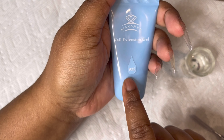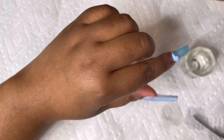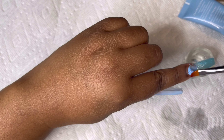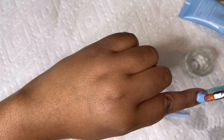Now I'm going in with my Makartt nail extension gel in color number 922. I'm going to put that color by my cuticle and start blending it into the sparkly aqua blue. I'll let a little bit of music play so you guys can watch how I do that.